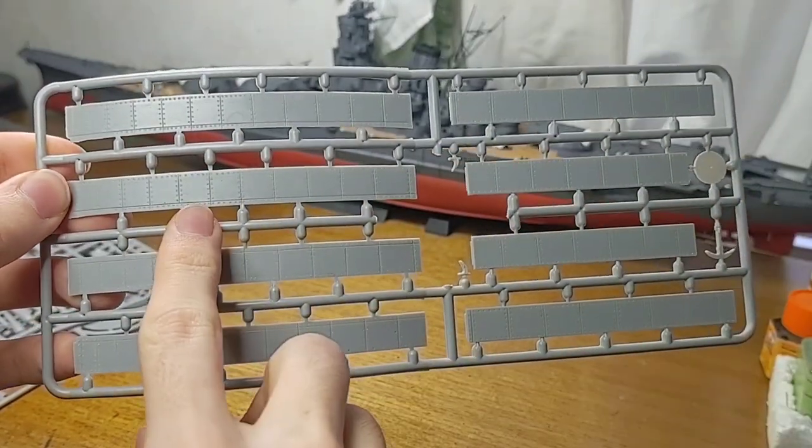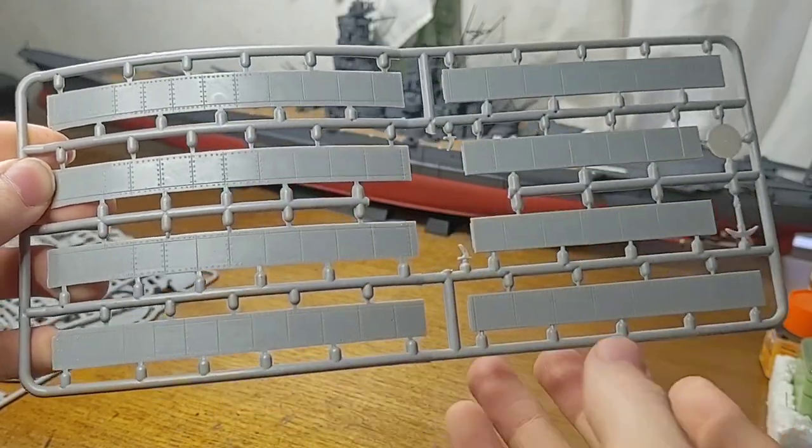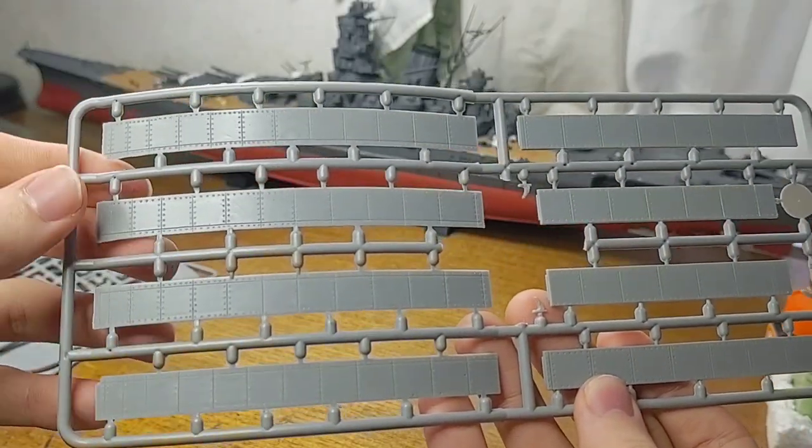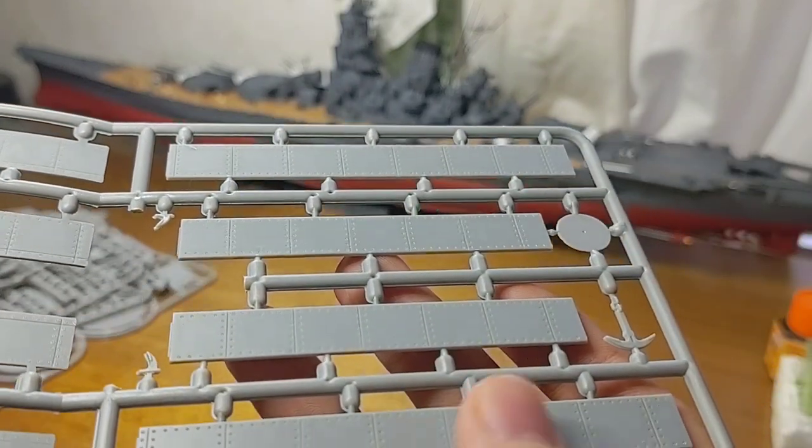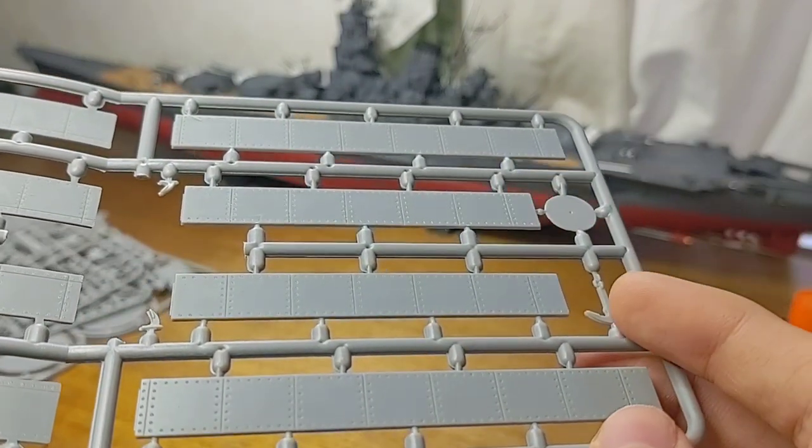Now we get the sides of the raft, which range from one to three inches of iron plating. Once again it's nicely detailed. We also have the anchor.